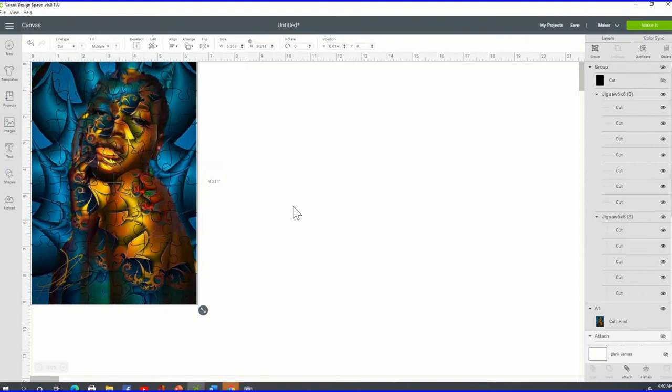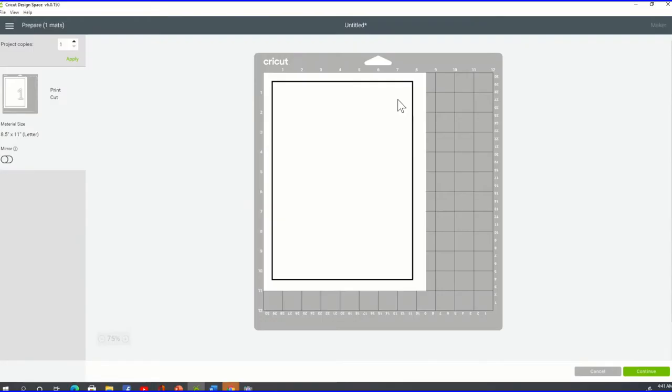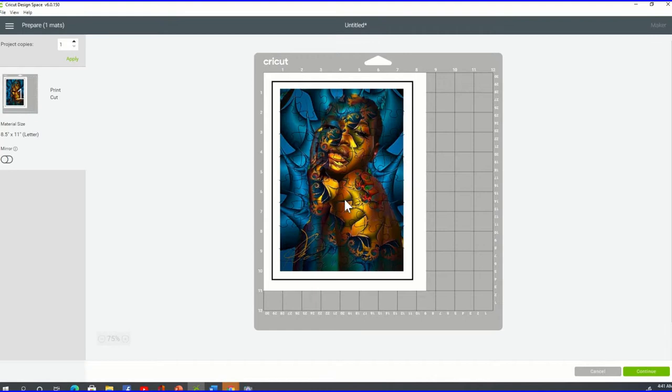Before you click Make It — I'm glad I caught myself — once you've selected both the image and the puzzle template, come down to the bottom right of your screen and click Attach. That brings the two together so it's not two separate cuts but one clean cut. After you attach, click Make It. When I came here and saw a print-and-cut for my image and a separate cut for the template, that's wrong — you only want one combined item showing.